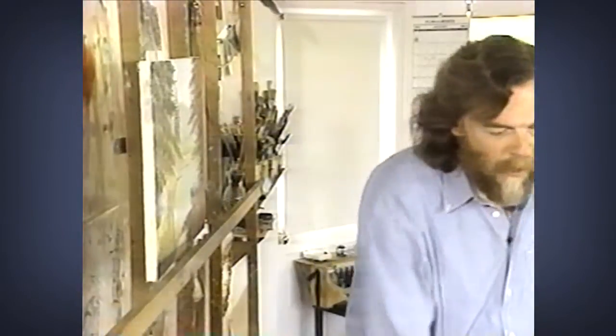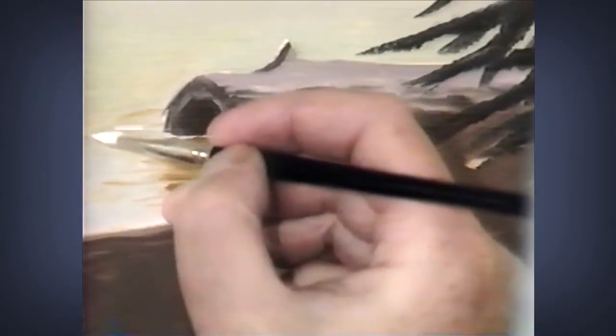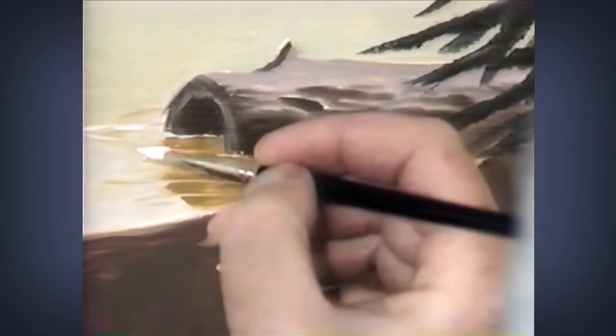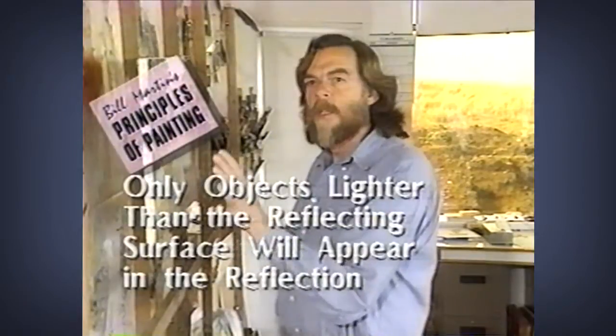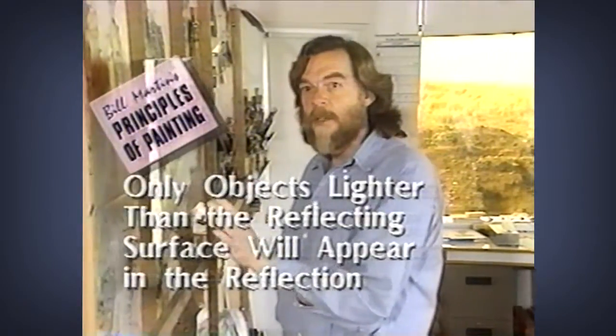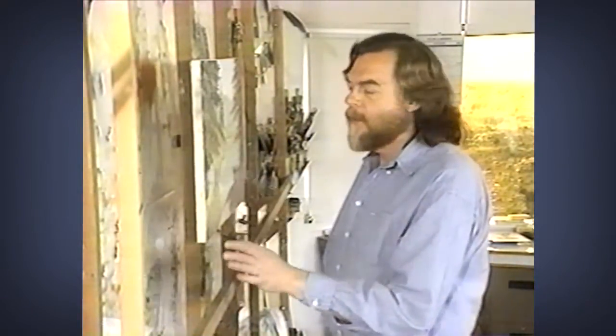Over here by this log, I want this log to look like it's in the water. We don't want to overdo it — we want to be somewhat subtle in this approach. Only those areas which are lighter than the reflecting surface will appear in a reflection. This area here is darker than the reflecting surface. Now, water has no color of its own, so it has to use the color of what's underneath it.